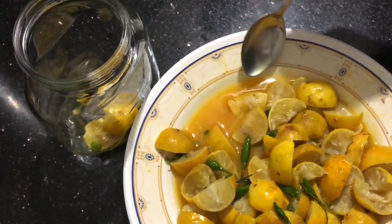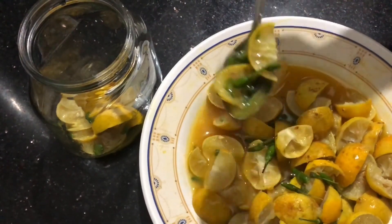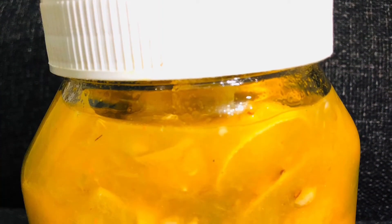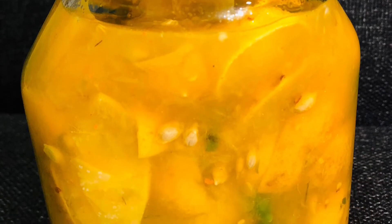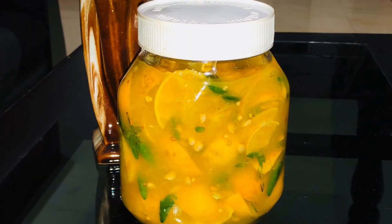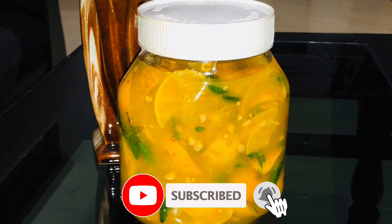Now we will put it in the cup. We will try it in the cup. Now I am going to put it in the cup. Now everyone will try it in the cup. I will give it in the cup.